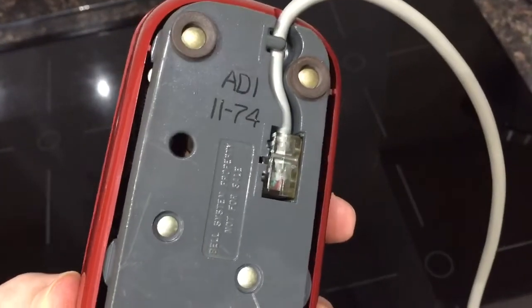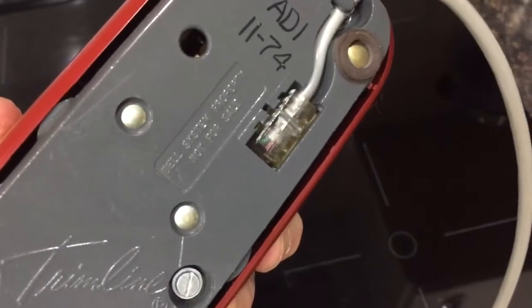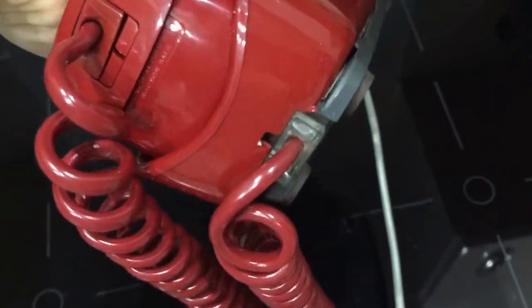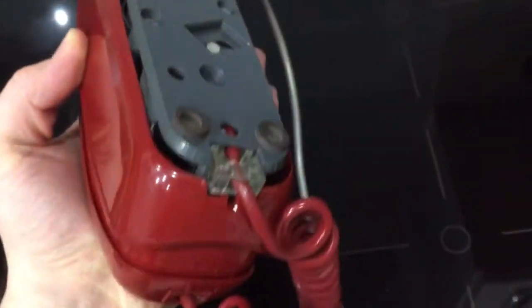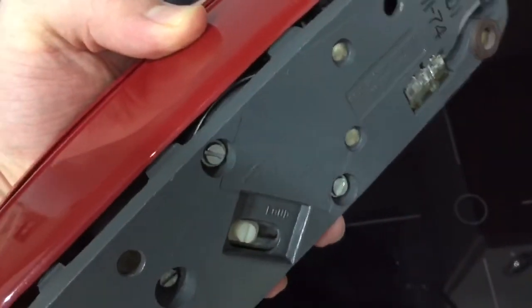It's from 1974, November to be exact — you can see '1174' stamped there. That's the old type modular plug for the line and for the handset cords; it's just a little bit bigger and you have to actually put a little pin in there to press them down. There are no accessible clips for your fingers, but they do come out — they're not hardwired.